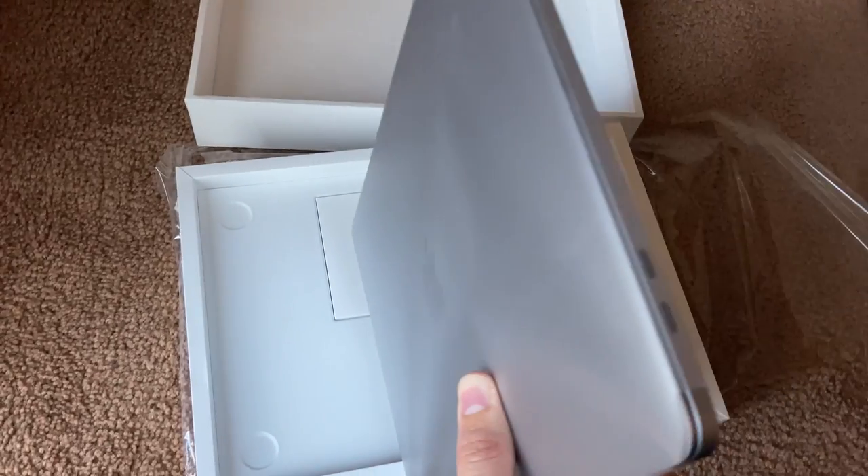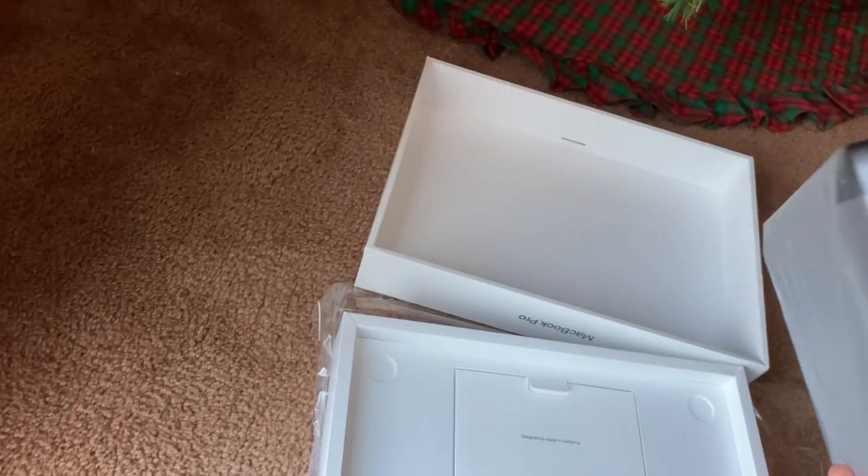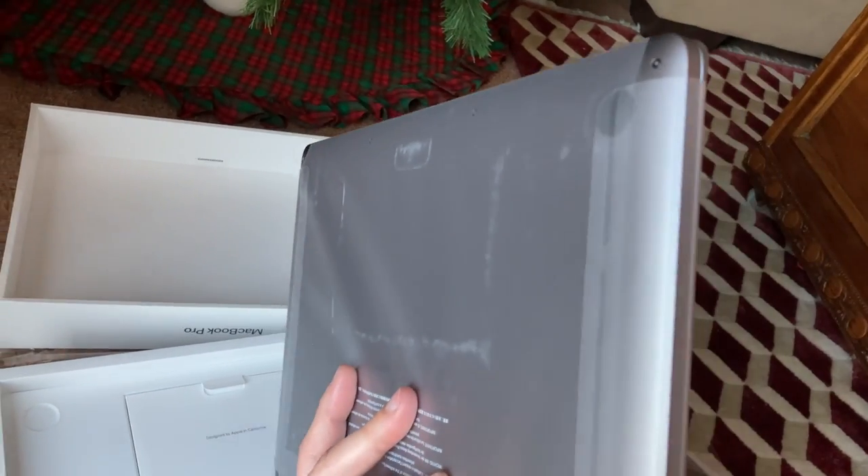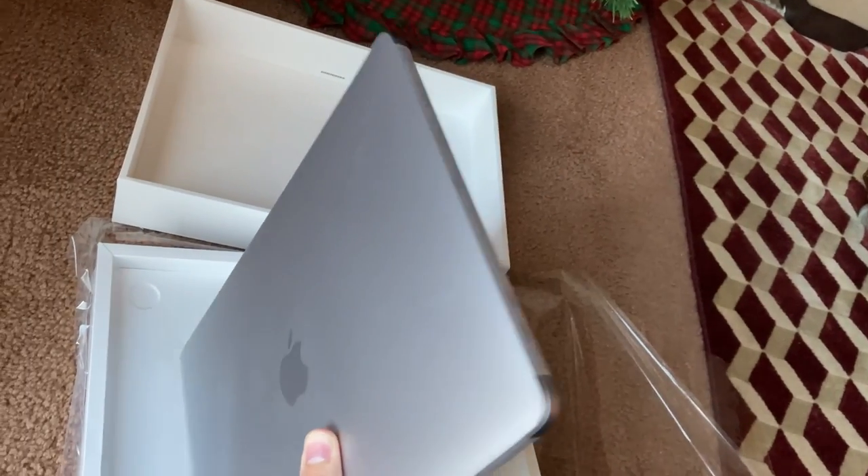By the time I'm making this unboxing video that you can see here, I must say that this laptop is really gorgeous. It's really light — I can hold it with one hand. I won't deny how pretty Apple computers are, even if sometimes they're a little overhyped.